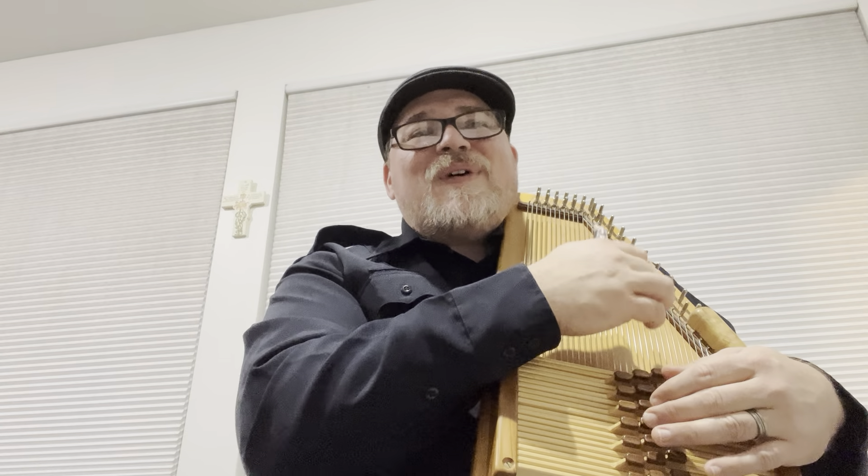One more time: 1, 1, 1, 1, 5, 1, 1, 1, 4, 4, 5, 5, 1. Go ahead and pause the video and practice that, then come right back and we'll move right along.